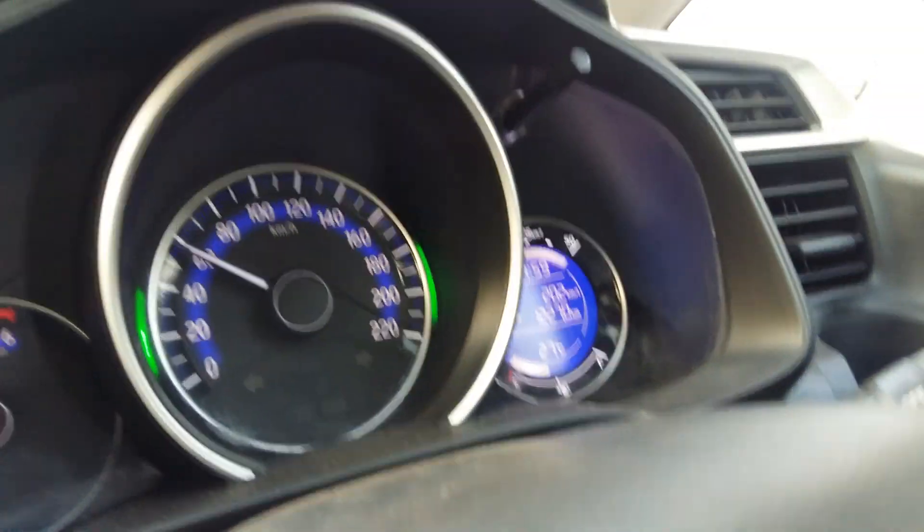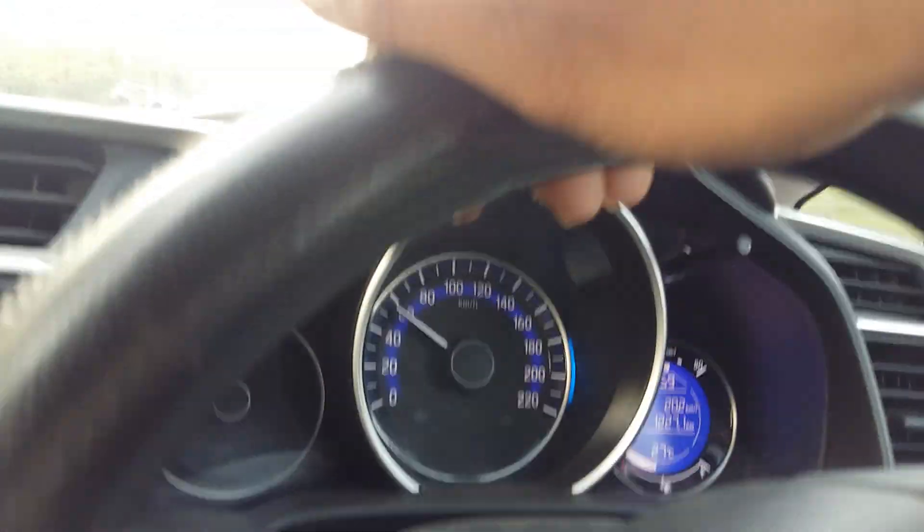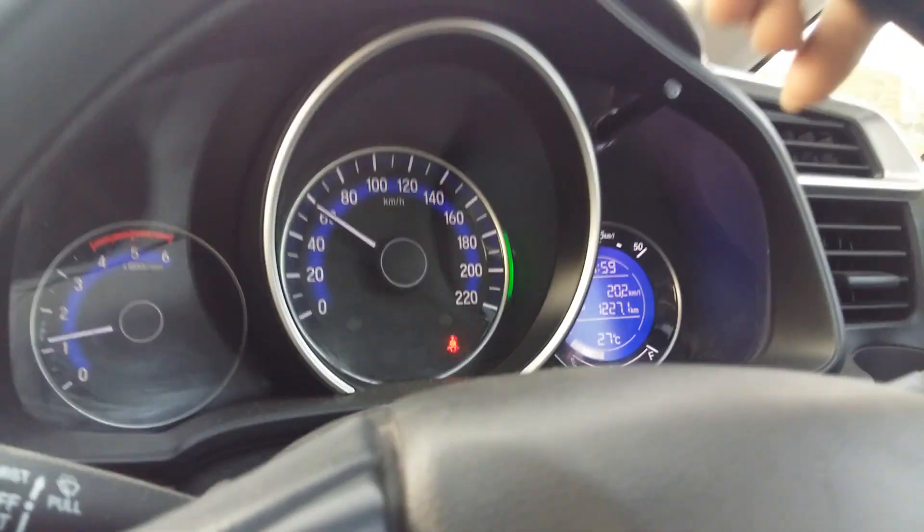The green light means good fuel economy. It can also appear dark blue, which means a little less efficiency. Light blue means normal fuel economy.